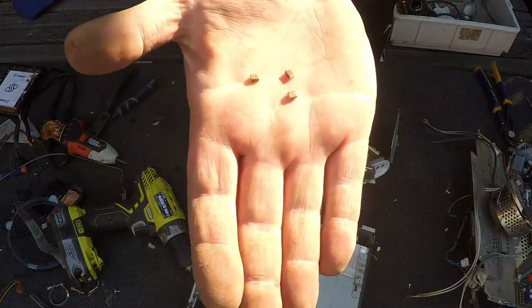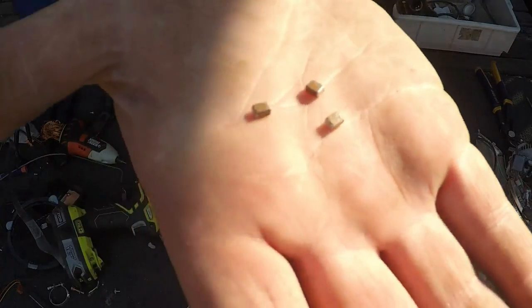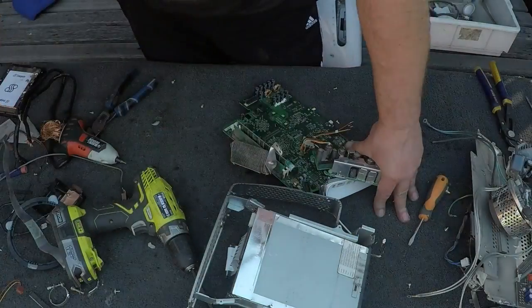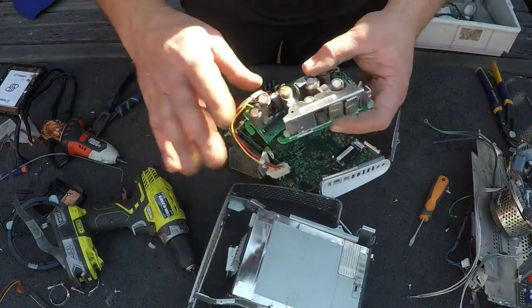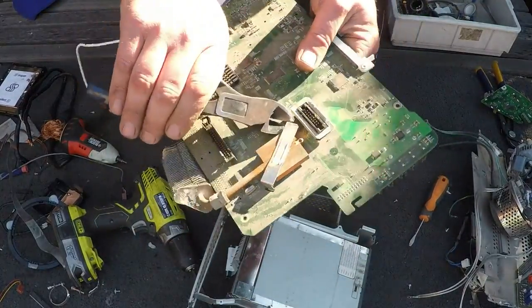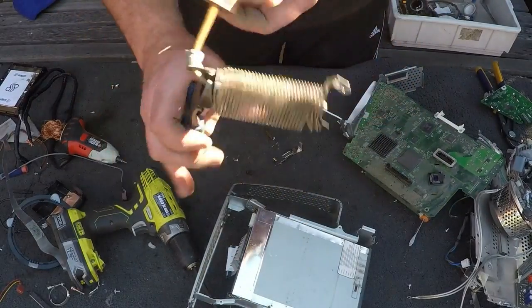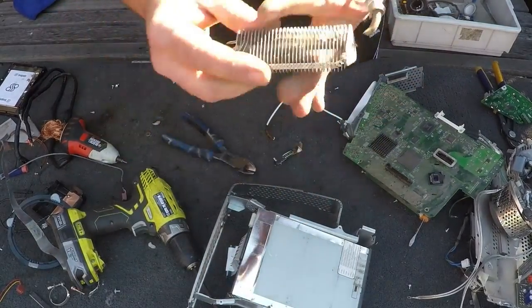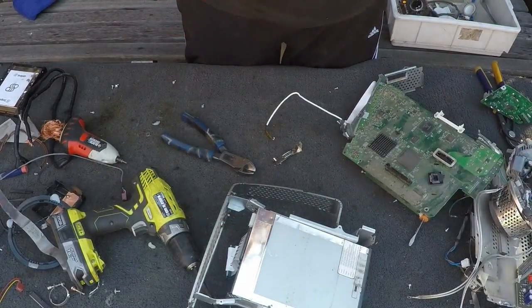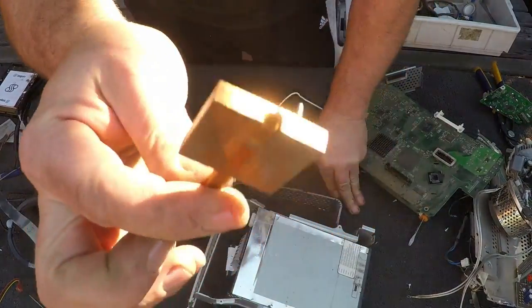If you can see the MLCCs there — nice ones. You might as well take them off since they're there, and they all add up as you probably know. So that's just off this board. Your motherboard's got a nice copper heat sink here — beautiful. All I do is just snip off this, and this can go as just aluminium. There you go — a nice piece of copper candy copper.